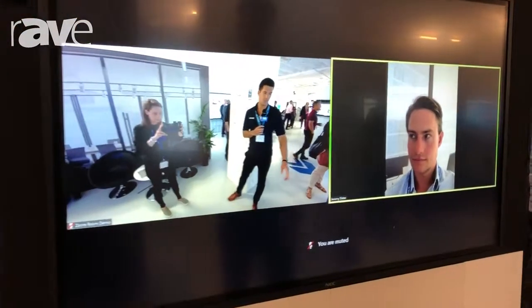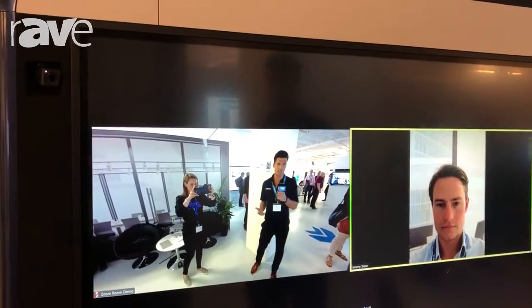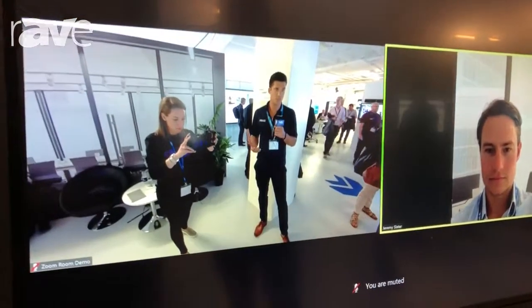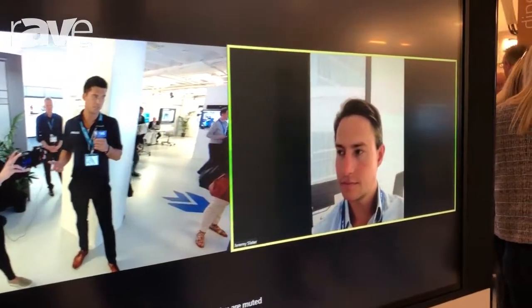So you can see Zoom Room — it's a very basic piece of software that does all the coding, decoding, as well as audio DSP, and runs on generic hardware. All you need is an Intel NUC, Mac Mini, some type of input device, as well as USB cameras and microphones.